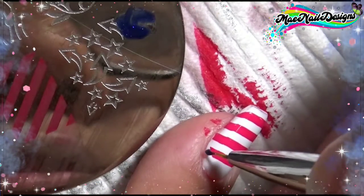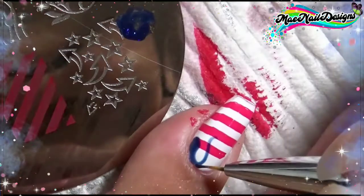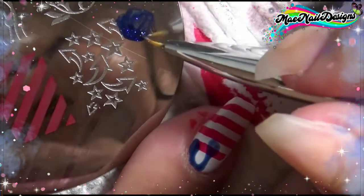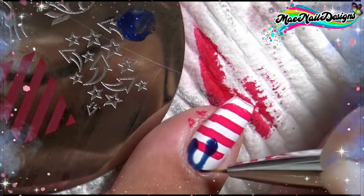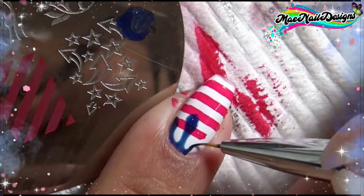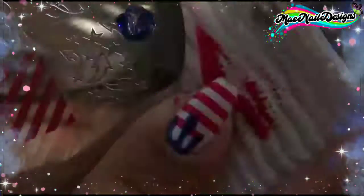I'm drawing the drip with my liner brush. As you can see, when it lands on top of the red it does look like a really, really dark blue — I should have added a white base but I forgot. Either way it still looks good in the end, so I'm just continuing to draw these drips in the blue.